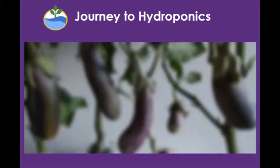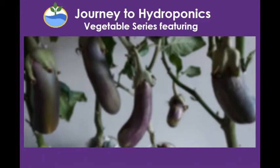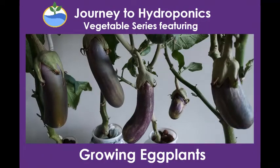Hi, welcome to Journey to Hydroponics. In this video, we shall be growing hydroponic eggplants, the long purple variety type.